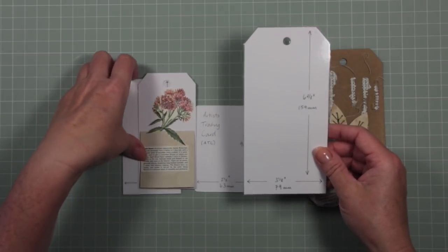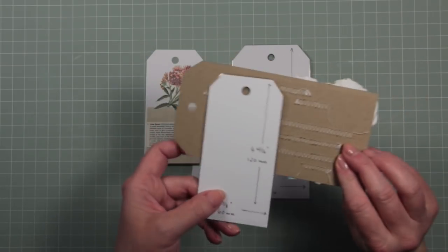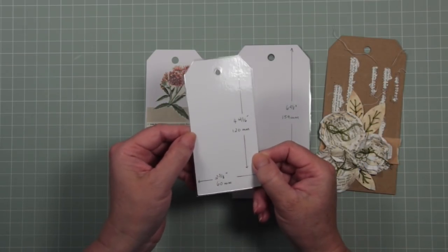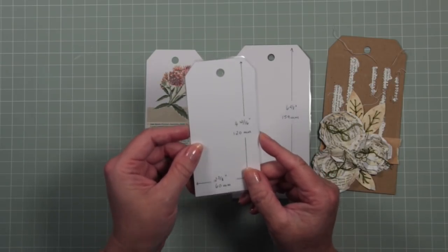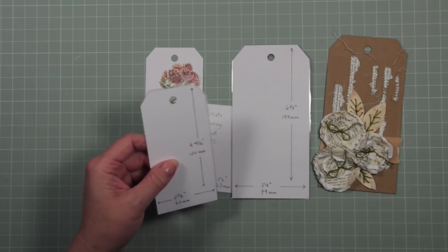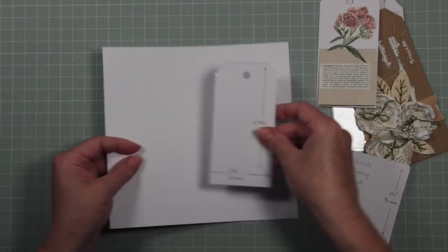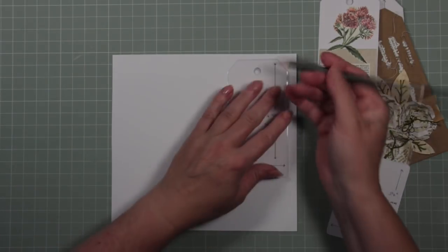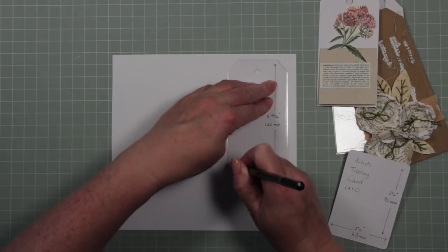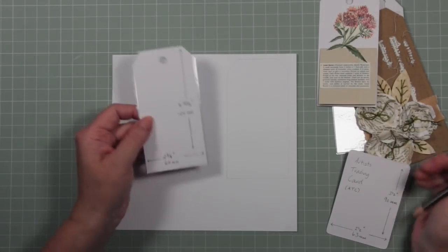Once you've cut it out, it will be a couple of millimetres wider than the tag dimensions, but I'm not going to send the tag police after you if it's ever so slightly bigger than it should be. When you want to create a tag, just put the template on your paper, draw around it with a pencil or pen, cut it out, and if you use the same template every time, your tags will all be a uniform size.